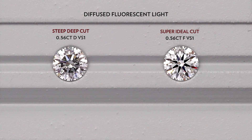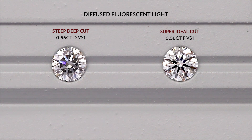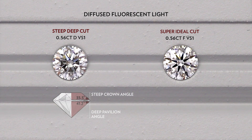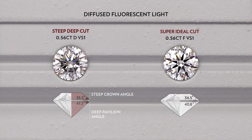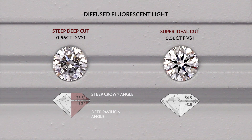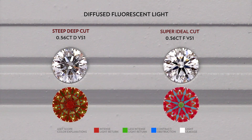Over here, we have a steep deep cut diamond on the left and a super ideal cut on the right. The steep deep cut has a crown angle of 35.5 degrees and pavilion angle of 41.2 degrees, while the super ideal cut has a crown angle of 34.5 degrees and pavilion angle of 40.8 degrees. And here are their ASAT scopes.